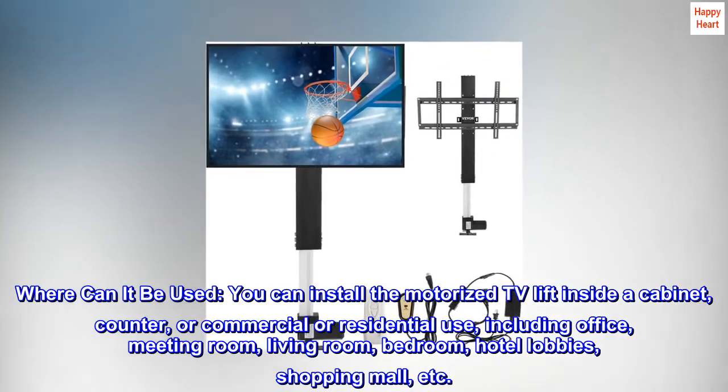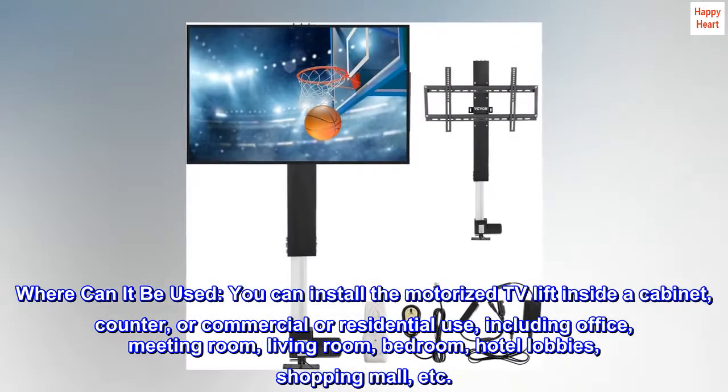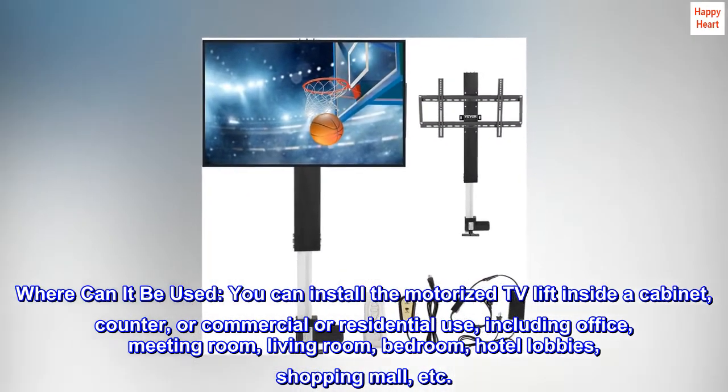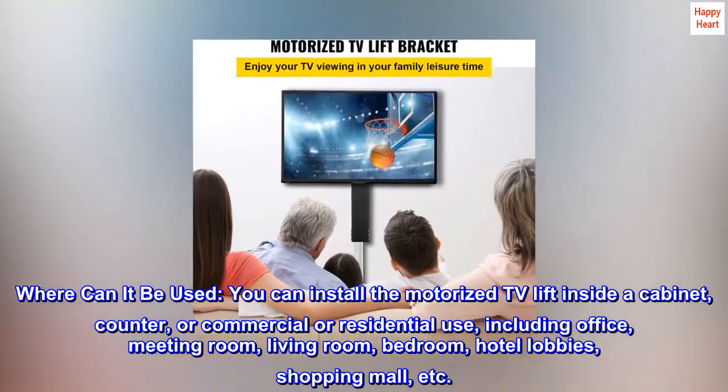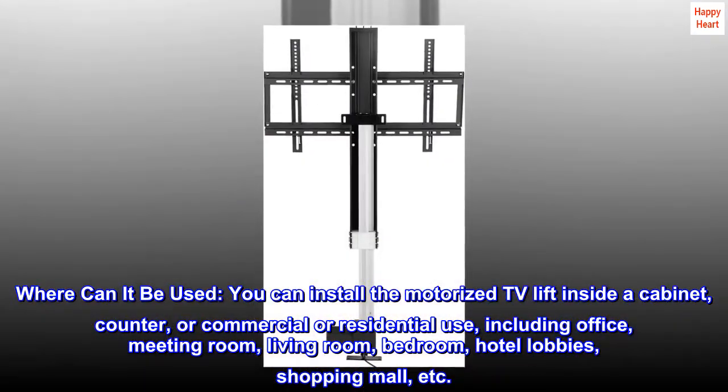Where can it be used? You can install the motorized TV lift inside a cabinet, counter, or for commercial or residential use, including office, meeting room, living room, bedroom, hotel lobbies, shopping mall, etc.